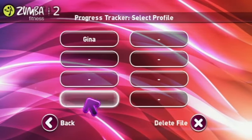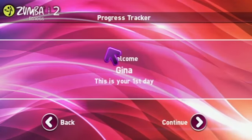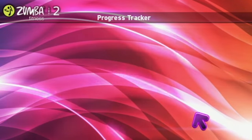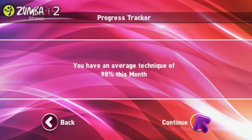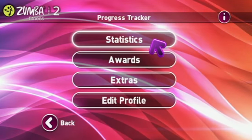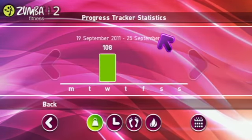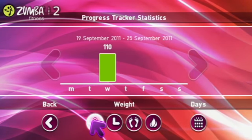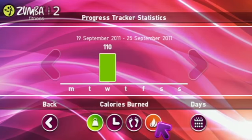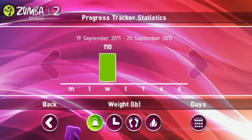There's also a progress tracker which will show you how many days you've danced, your cumulative calories burned, your technique, and you can enter your weight so it can keep track of your weight, time played, technique, and calories burned. And also a calendar.